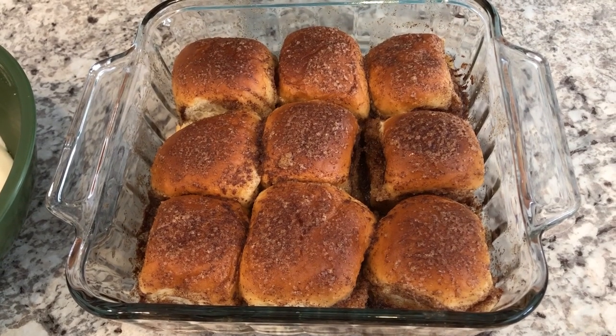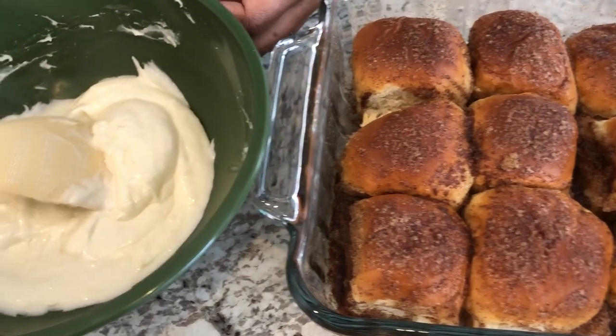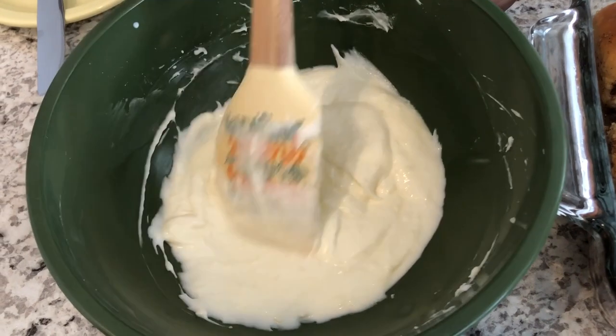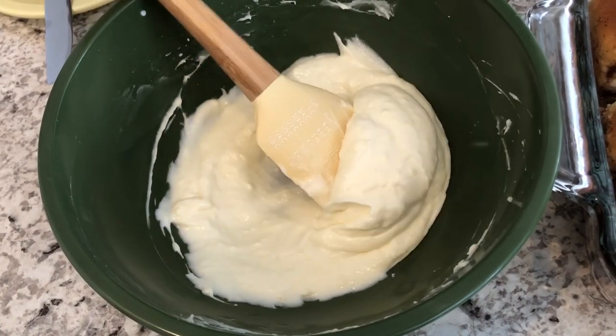Off camera I mixed together my cream cheese, whipping cream, and powdered sugar. Now I'm going to spread the frosting on these rolls.